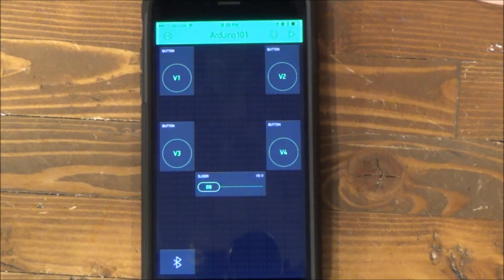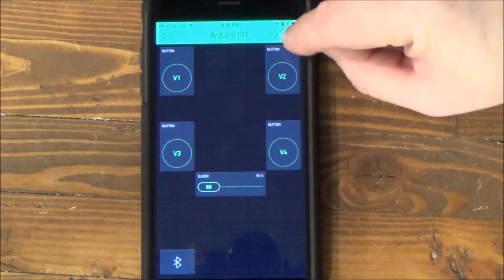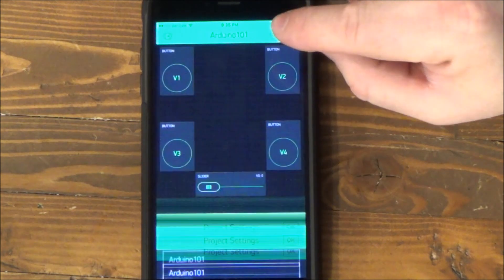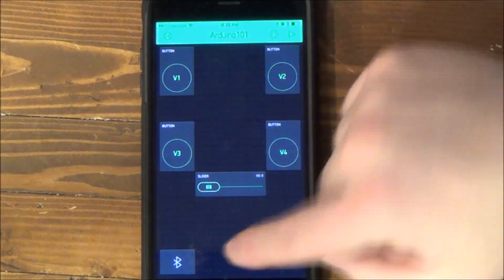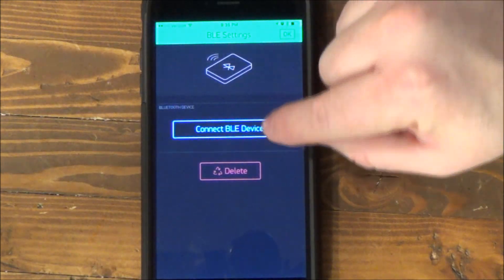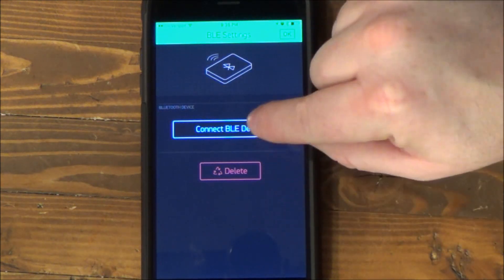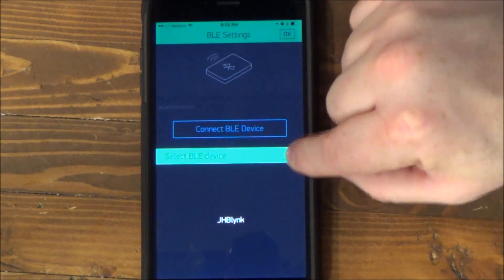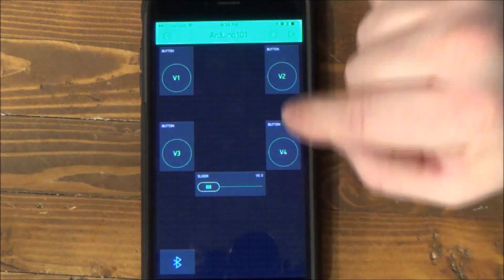Remote control is completely done. Remember that we emailed this token to ourselves — we're going to put that in our Arduino sketch. Once we get the Arduino loaded, we'll click on Bluetooth. You'll see the device down here. We'll be able to connect to it and then we'll be able to run the app.